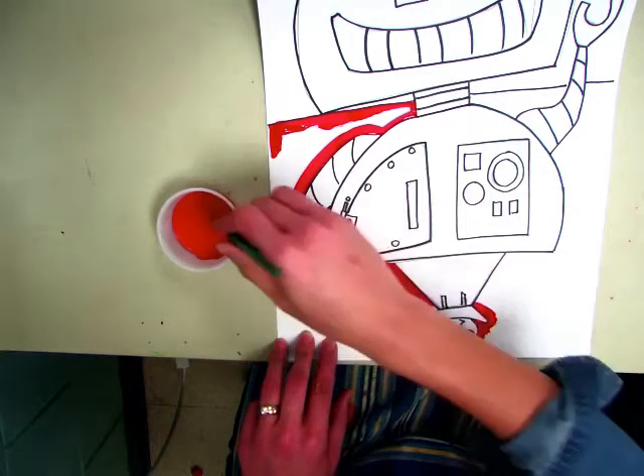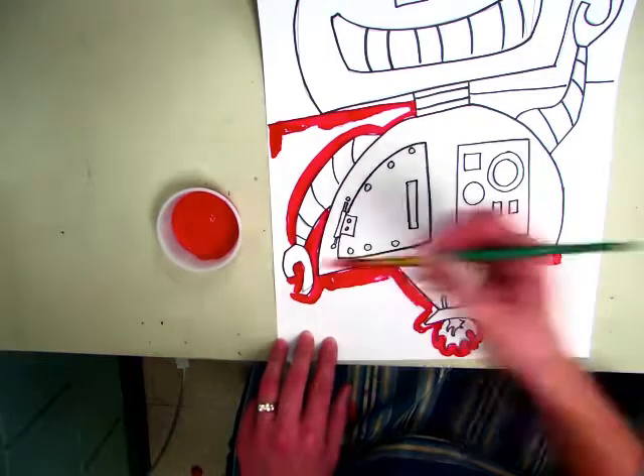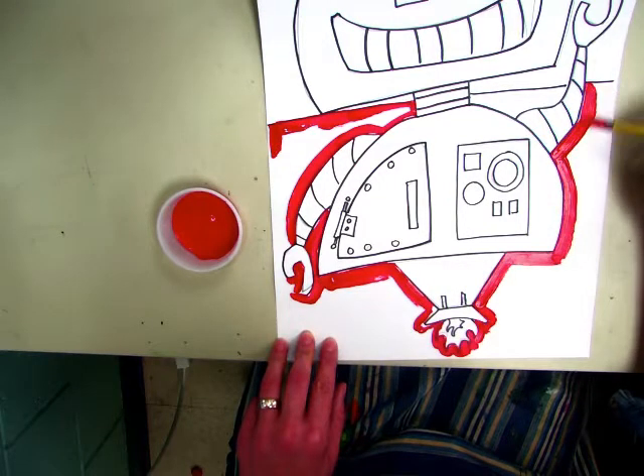We're not using water today because we're using liquid tempera and it's fluid enough. Sometimes we use water to thin thicker paint, but today you should be just fine without it.